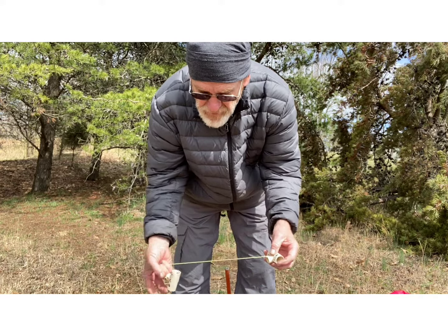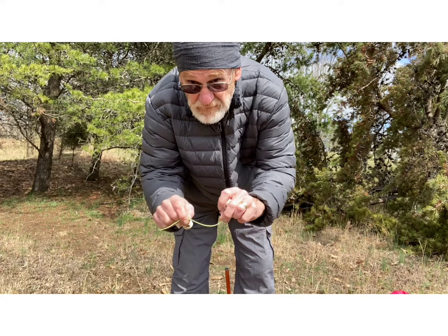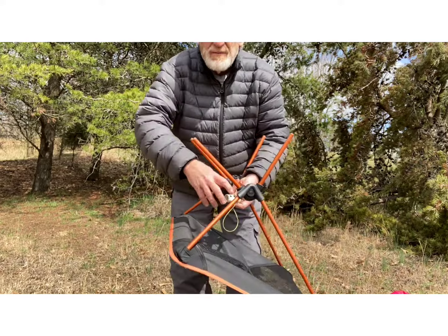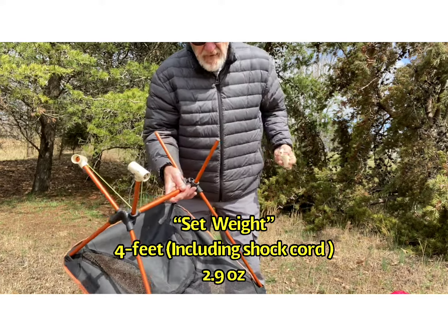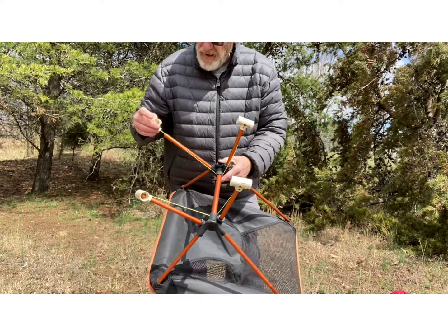I attached them together with a piece of 1.5 shock cord, and then to install them, you just slip it on there, go over that, slip it on there, slip it on here and here.